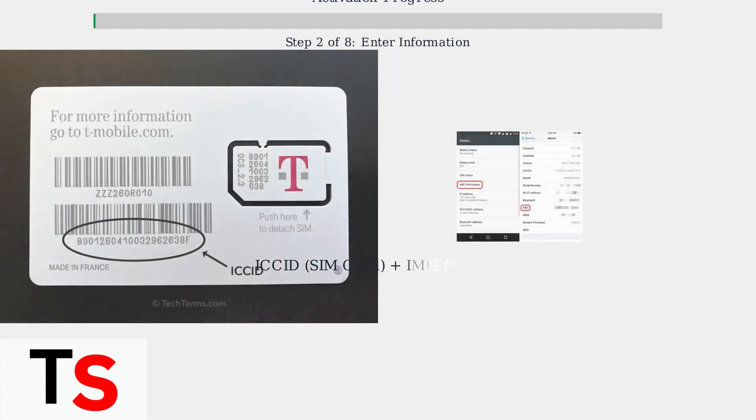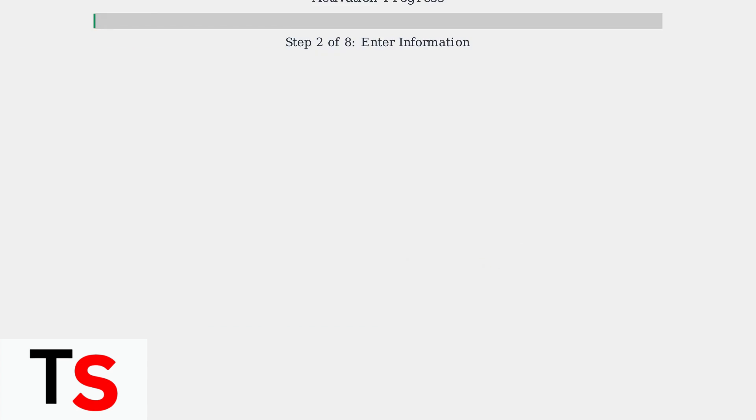Next, you'll need to enter your information. If you purchased from Cricket, enter your order number and phone number. If you brought your own device, you'll need your ICCID and IMEI numbers.